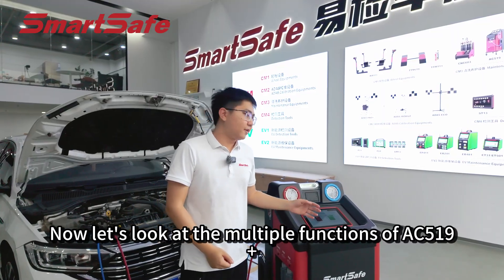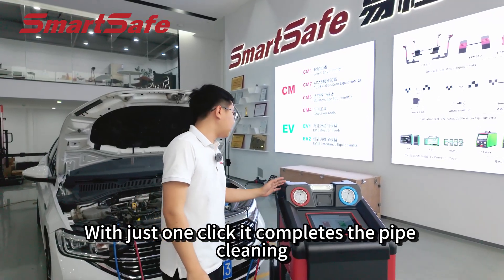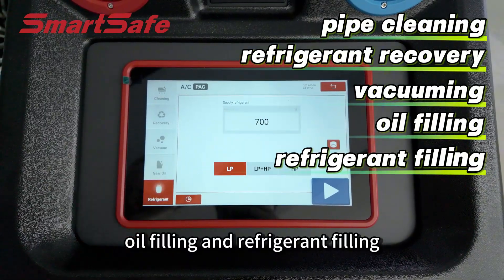Now let's look at the multiple functions of AC519+. First, it's the smart and convenient auto mode. With just one click, it completes the pipe cleaning, refrigerant recovery, vacuuming, oil fueling and refrigerant fueling.